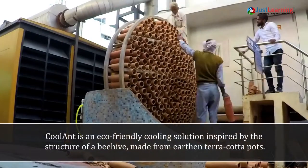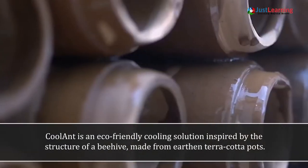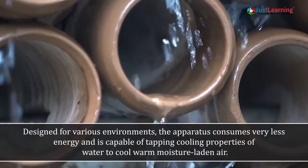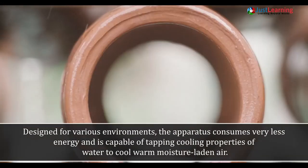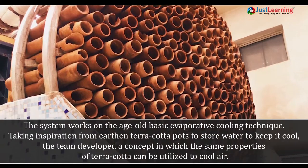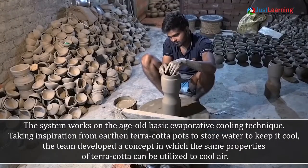This is an eco-friendly cooling solution inspired by the structure of a beehive, made from earthen terracotta pots and designed for various environments. The apparatus consumes very little energy and is capable of tapping the cooling properties of water. The system works on the age-old evaporative cooling technique, taking inspiration from earthen terracotta pots.